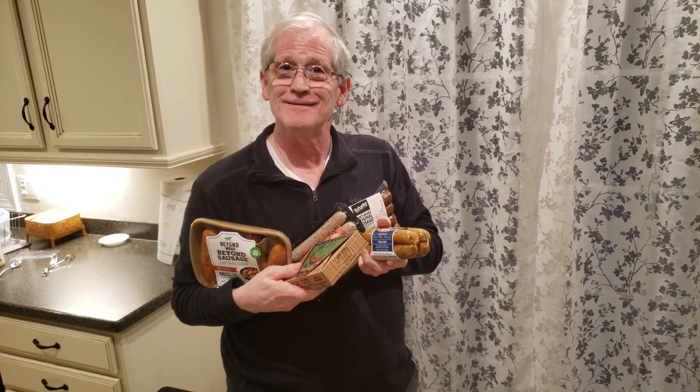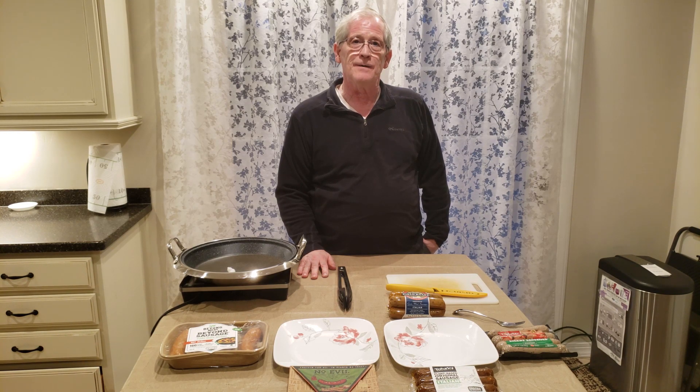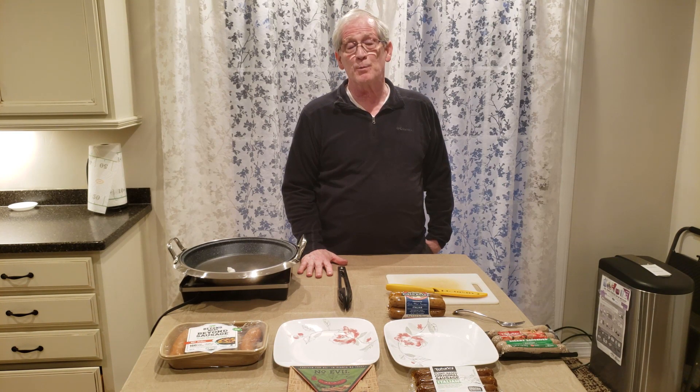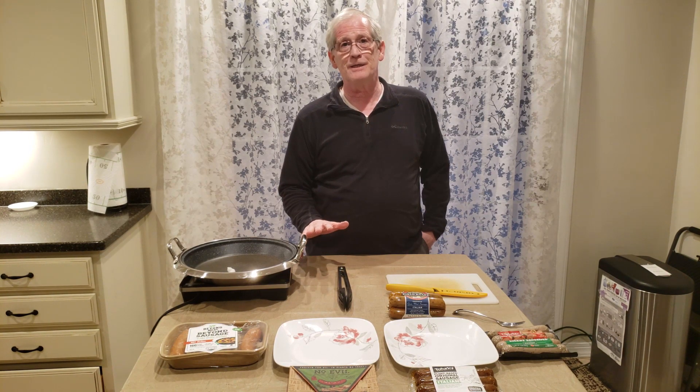Vegan Italian sausage taste test. Hey Rangers, just wanted to mention this video is quite a long one, so we've included some timestamps in the description for your convenience. Hey everybody, it's Vegan Ranger here, and today we're going to do a comparison on Italian sausage. I'm sure everyone's been looking at recipes and found a good jambalaya, Italian sub, or pasta and wondered what's a good sausage to use. There's a lot out there and most of them are pretty good, so I've got five different brands and we're going to cook them up.